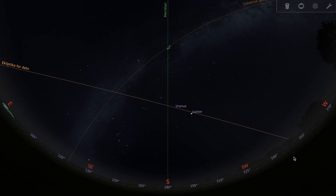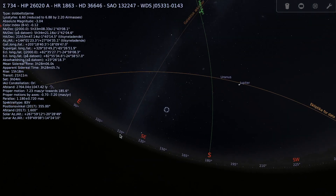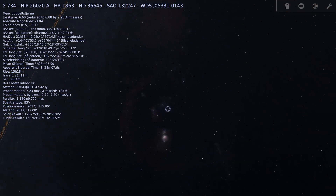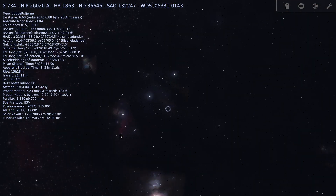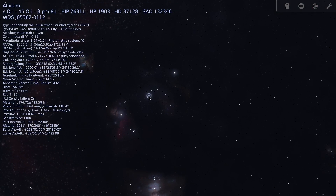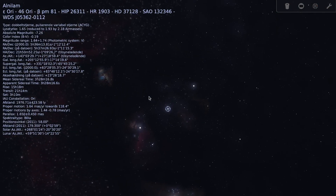So here we are in Stellarium, and we have Orion over here, and the belt of Orion, which is what I'm going to image right here. There it is — the belt with the three stars Alnitak, Alnilam, and Mintaka.